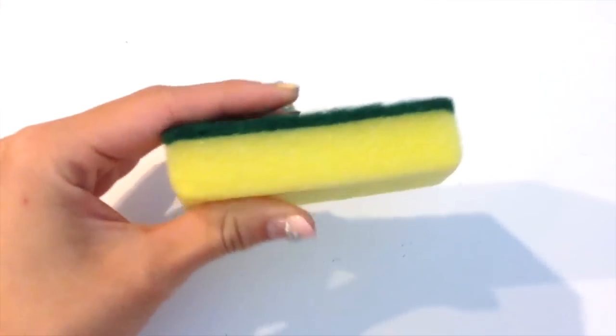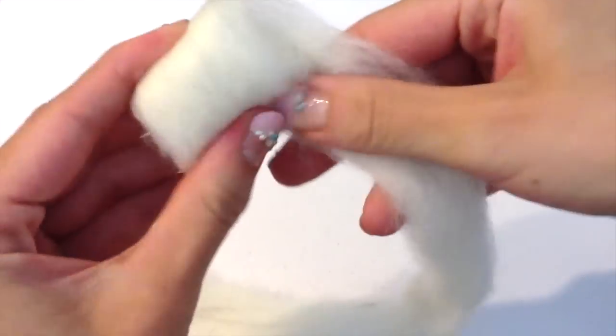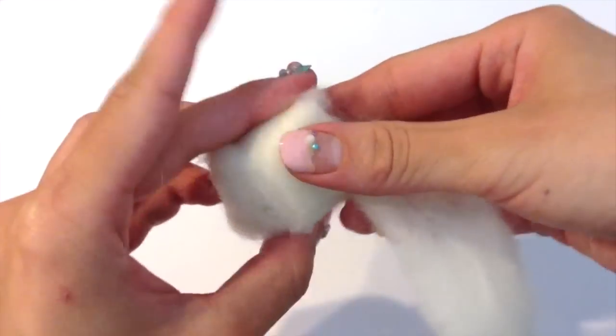As with all needle felting projects you're going to need a sponge or a foam board and a felting needle. I'm taking a white colored piece of felting wool which I bought at Hobby Lobby and rolling it into a nice little ball.